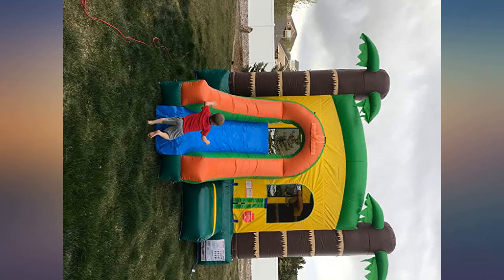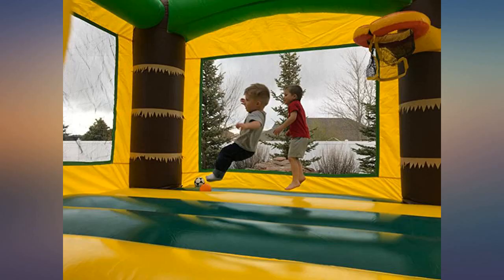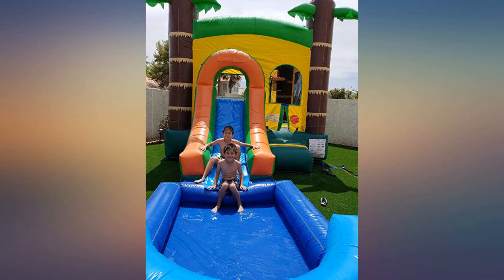If you want to be the envy of every family on your block, get this thing. I've borrowed many blow-ups in my time and have never experienced one like this — it is made very well. It is durable and comes with everything as described. I am very happy with this purchase and my kids love their new bouncy house.